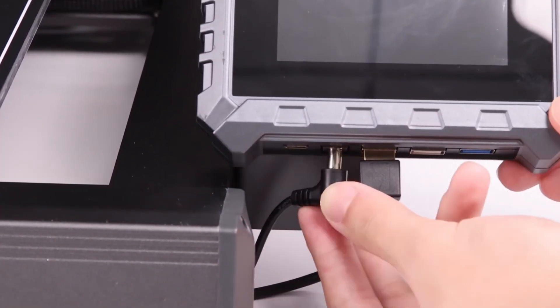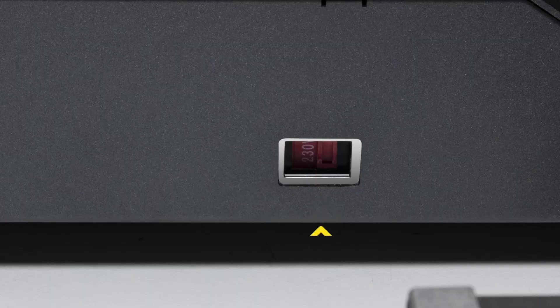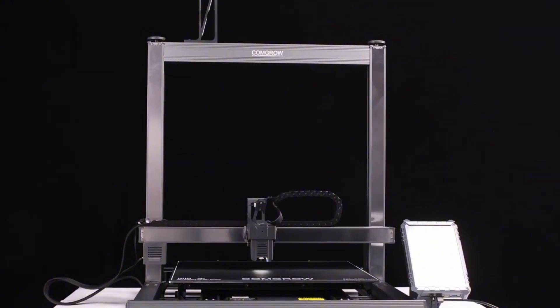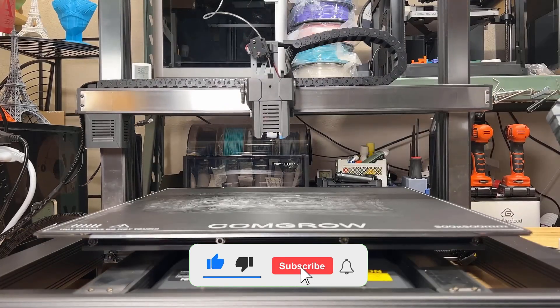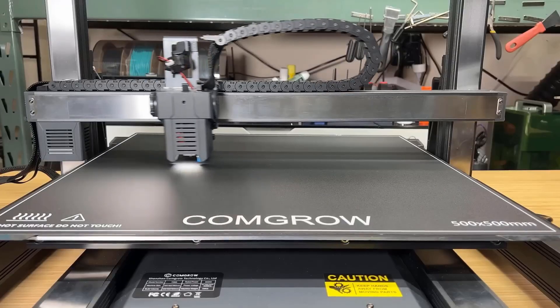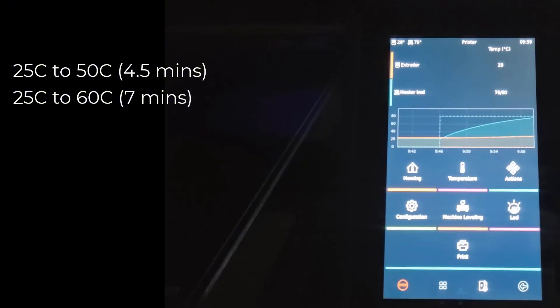Setup was also super easy — the printer comes 95% pre-assembled right out of the box. No screwdrivers, no hex keys, none of that. It took me maybe 15 minutes to get everything up and running, and I jumped straight into printing. The interface also makes life easier. The touchscreen is smooth and responsive, and with Klipper firmware on board, you don't have to mess with complex settings. The screen is high-res with vibrant colors, and the built-in LED lights on the printhead make it easy to monitor your prints even in low light.